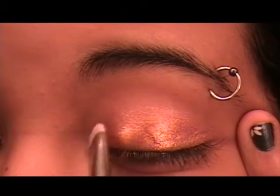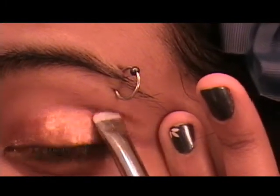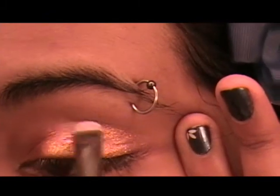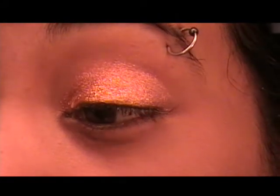Just all over the lid, from the inner corner to about here — not your whole lid, because you're going to put eyeshadow on the outer part — but it should basically look like that.